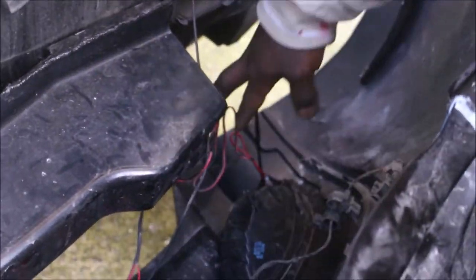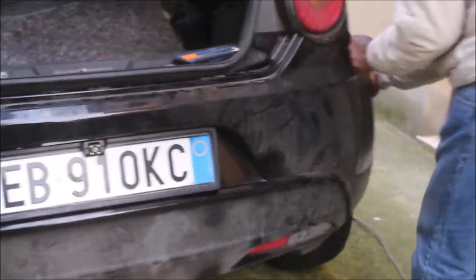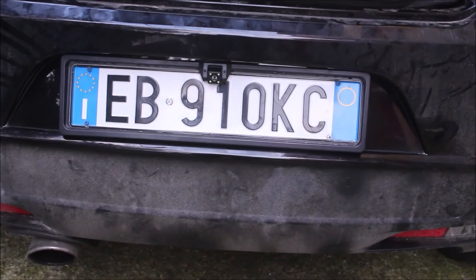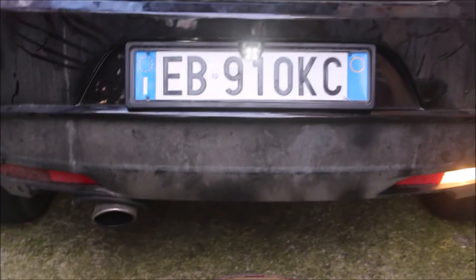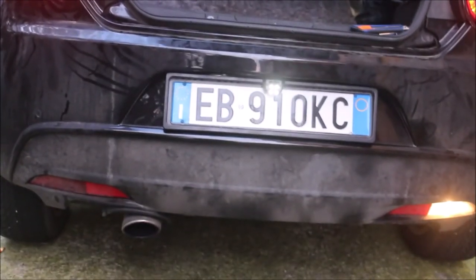Lastly, make sure to connect all the other lights before you put the bumper back on the car. Then finally, we test the reverse camera by putting the gear in reverse. Yes! The four IR LEDs of the camera are on, and it means it's working very well.